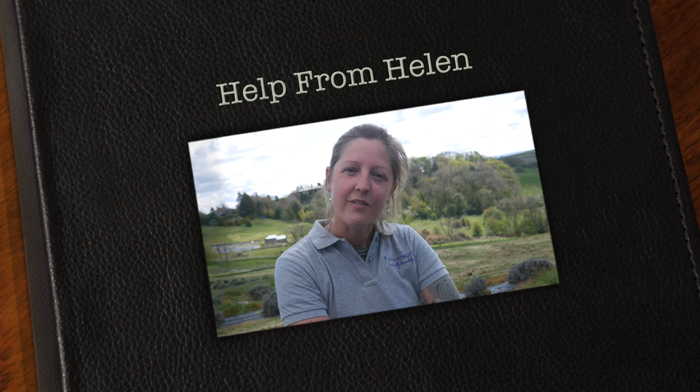Hello and welcome to another episode of Help from Helen. Today I'm going to be showing you an example of a woody lavender and how to treat it.